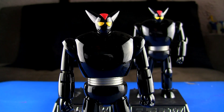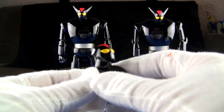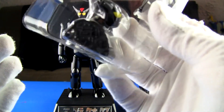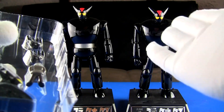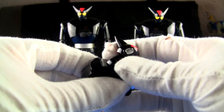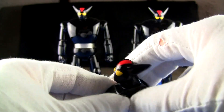On the R version the LED feature is already installed in the main head. The alternate head included is the battle damaged broken antenna one, which still has articulation and the head moves, but obviously no battery compartment. So on the original you get a regular head and an LED head, whereas on the R version you just get the LED head plus the battle damaged antenna head.